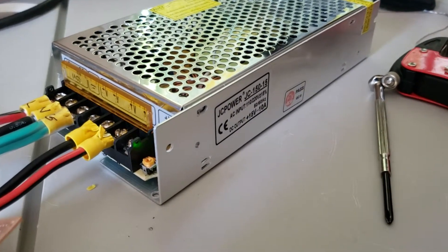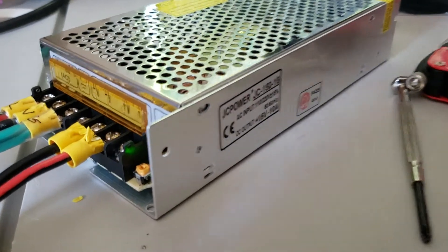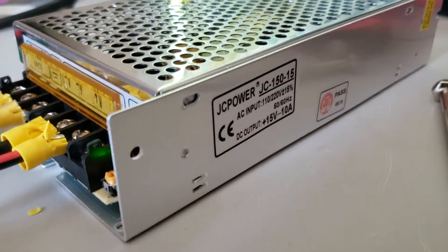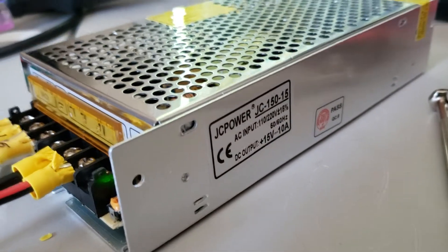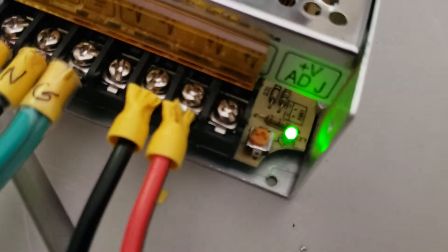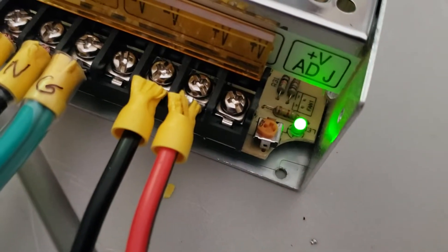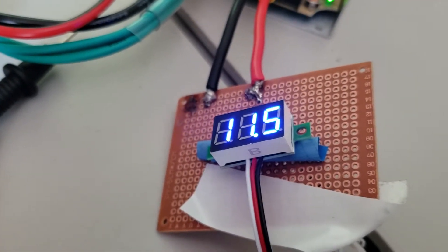This is a JCPOWER JC150-15. The expected DC output is 15 volts at 10 amps. With it cranked all the way up on the little potentiometer, the maximum we get is 11.5.